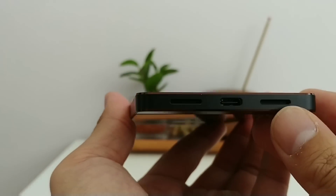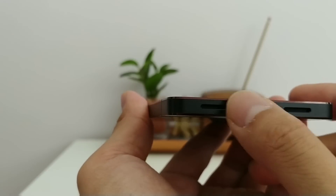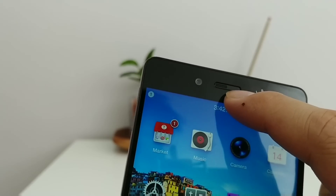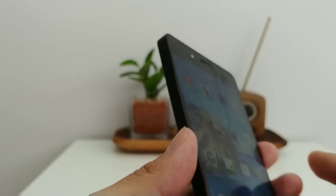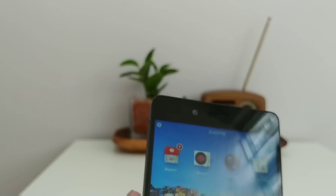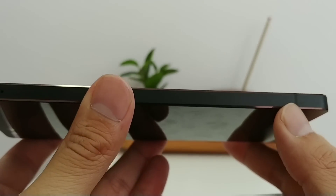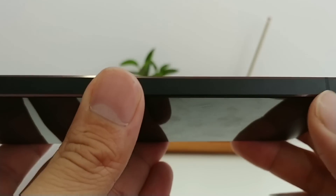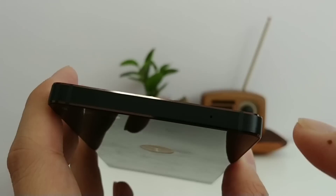The right side has a power button and volume rocker. The bottom has two speakers and a USB-C port. The two speakers get really loud — there's also a speaker in the earpiece, so you get sound from three grilles. The selfie camera is around 16 megapixels, which is really high, typical of Chinese phones. The left side is mostly clean with one antenna line and a SIM tray.